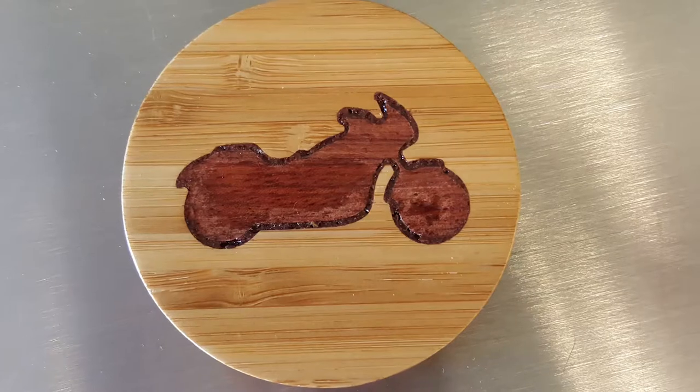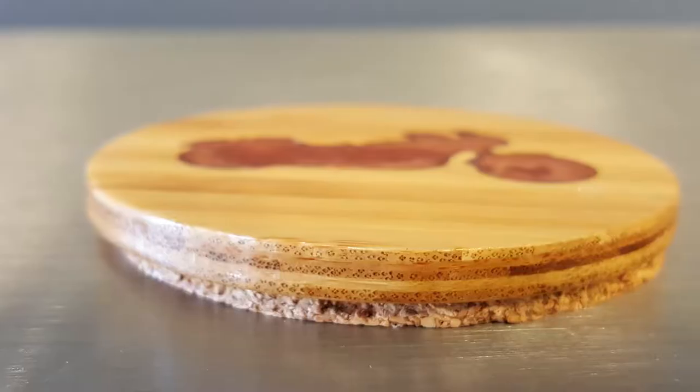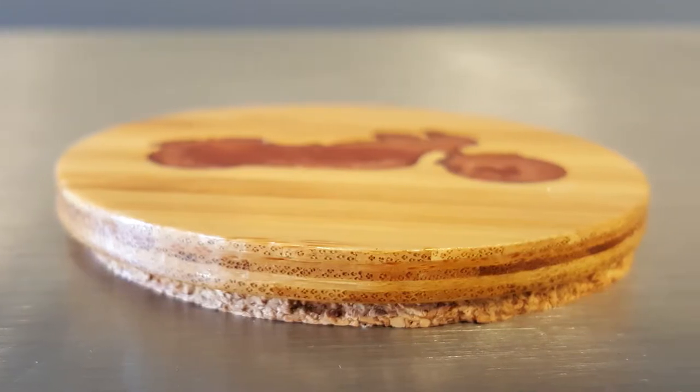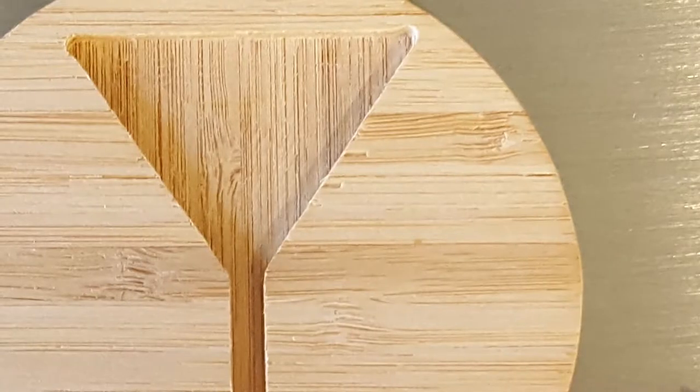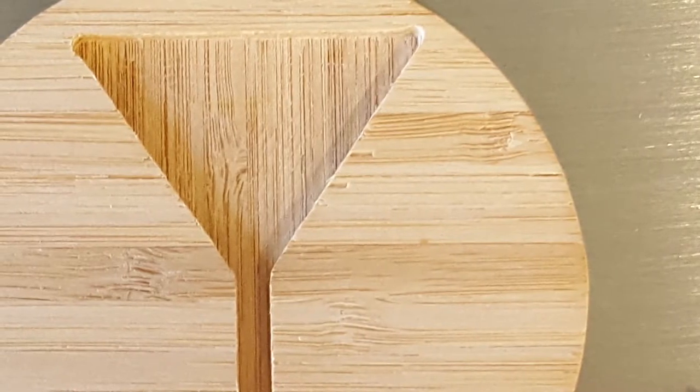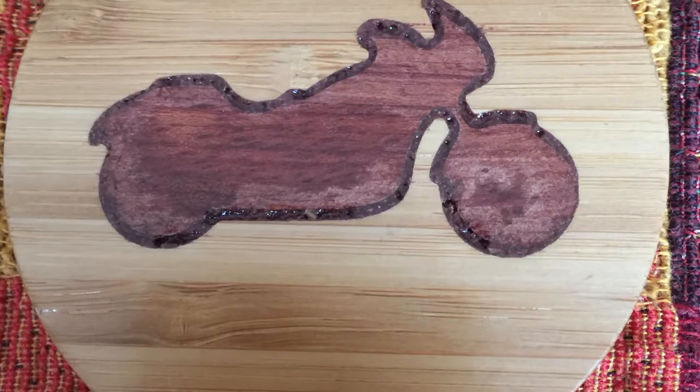What I made was a coaster. It's three inches in diameter. The machine carves a motorcycle image out of the middle of the coaster, and this is about a quarter-inch deep. It carves about half that distance — you can control how deep you want your carving to be. I made it about an eighth of an inch deep, halfway down. What I end up with is a carved-out motorcycle on a piece of bamboo hardwood.